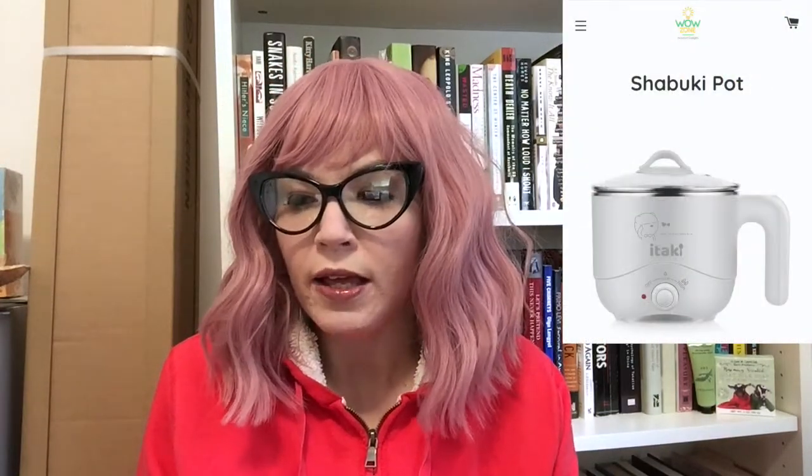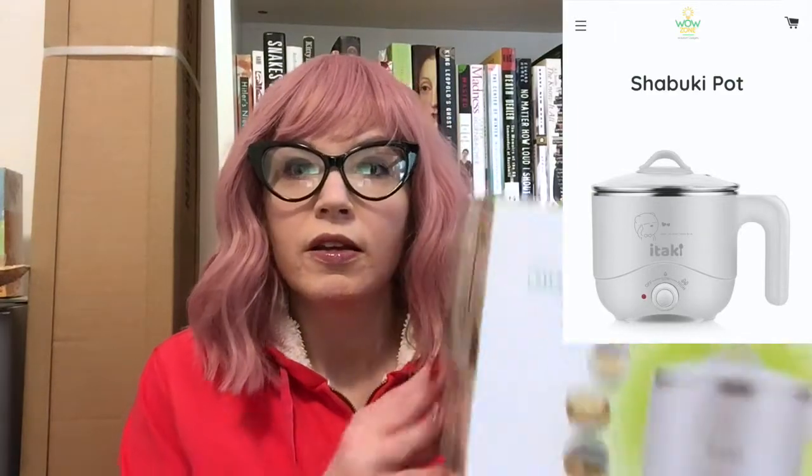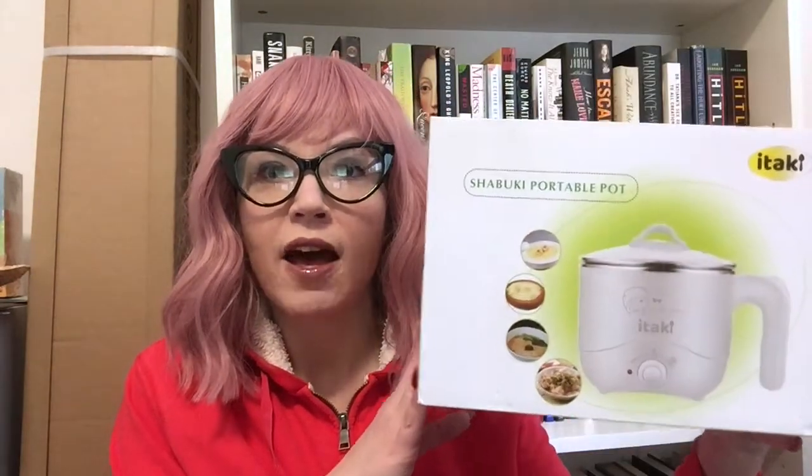So during this time where a lot of people are teleworking, locked in the house, because we want to be careful with the virus and that we are not spreading it around, I decided to get a Shibuki portable pot from Italki.